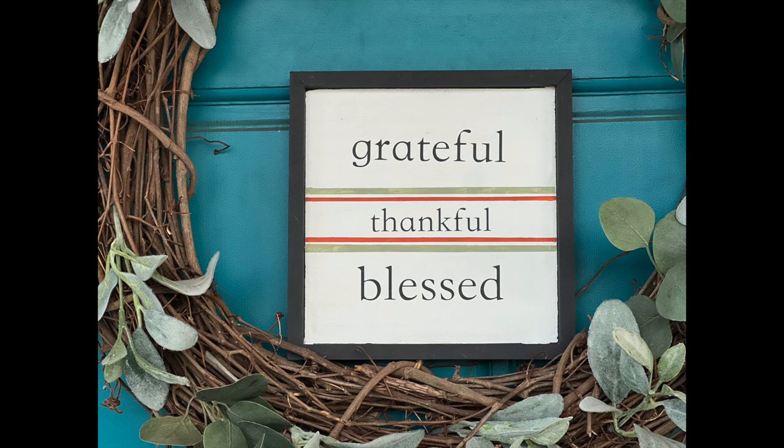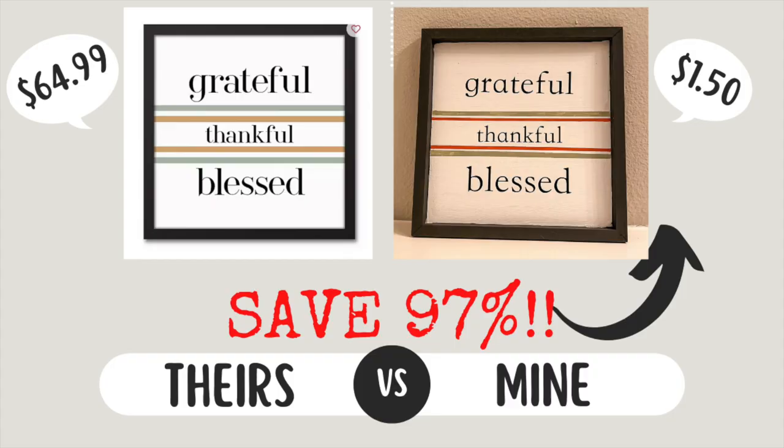I love the simplicity of this project and I think it turned out great. Let's talk numbers — the original price is a whopping $64.99. It's 17.7 by 17.7 inches, which seems kind of spendy. Mine is about 8.5 by 8.5, so half the size. But the sign was $1.25, and even if I spent a quarter on vinyl, it only cost me $1.50. That saves 97% if you do what I did.